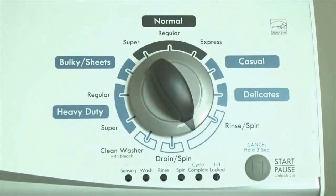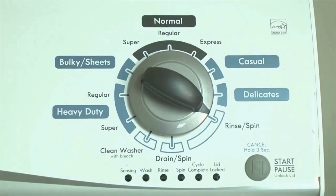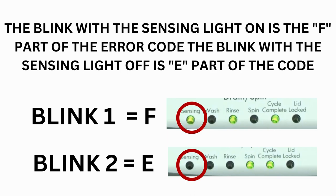Now we need to retrieve the codes. Follow these steps to display the error code lights. Step 2: turn the control dial 1 click clockwise, then press the start button. Now you are reading the error codes. Turn the control dial 1 click clockwise to display the first saved error code. Just the sensing light flashes if no error code was recorded. If this is happening but there is still an issue, you will need to watch our other video.